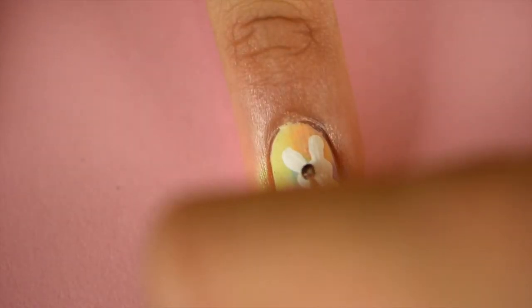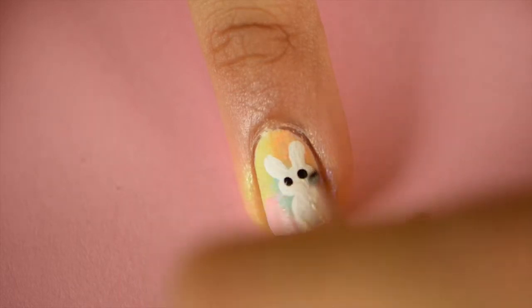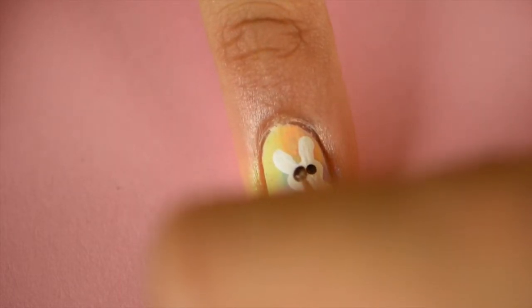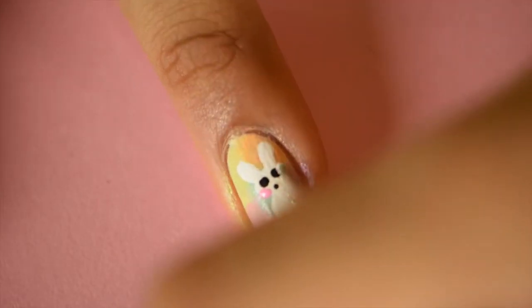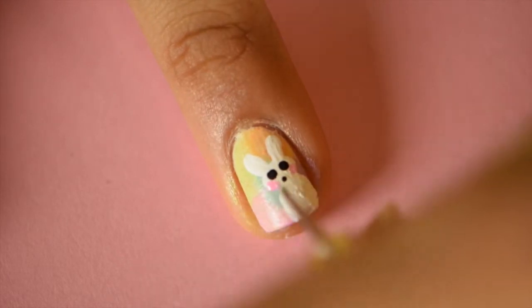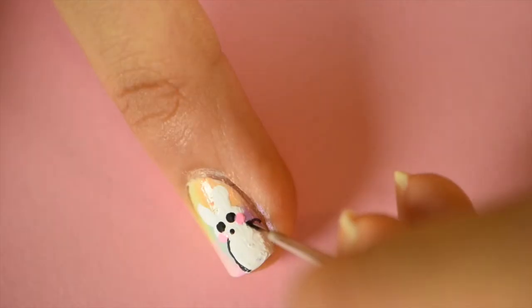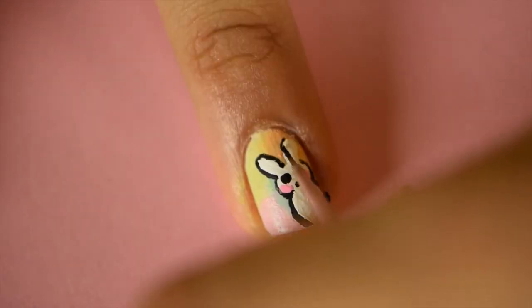Once this is dry, with a smallish medium dotting tool, add two dots for the eyes, and then with a smaller dotting tool or a toothpick, dot on a small nose below them. With a light pink polish, add two medium pink dots about the size of the eyes for some pink cheeks. With a small detail brush, add an outline for your bunny and some whiskers.